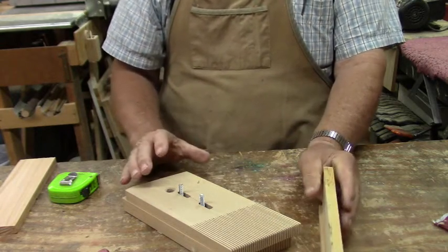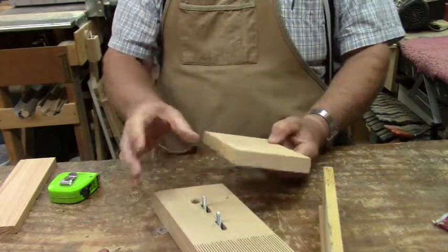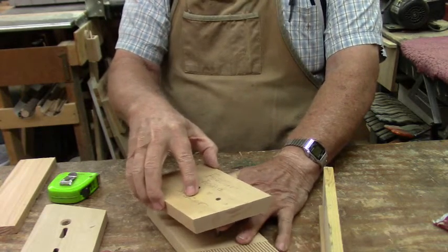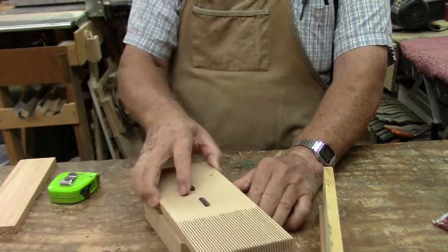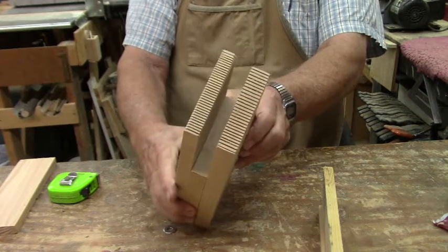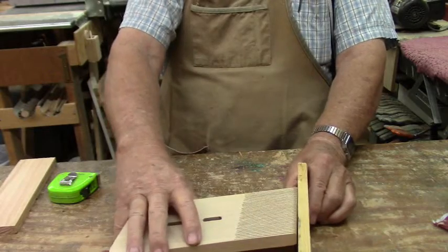Sometimes when you're doing picture frames and things like that, you run into something that really throws you for a loop. I've also made a spacer — this one is about three quarters of an inch thick — and then the second one can go on top like so. I don't have long enough bolts in here right now to do the full job, but you can see that we can accommodate a pretty tall picture frame profile and still hold it in place.